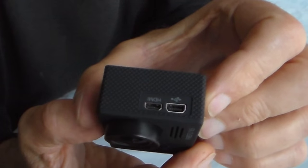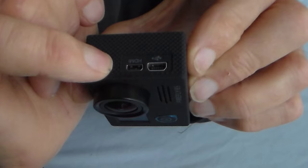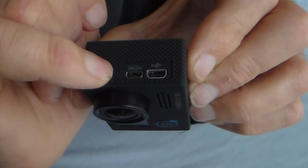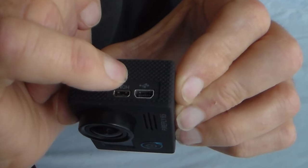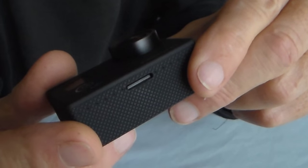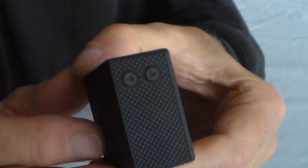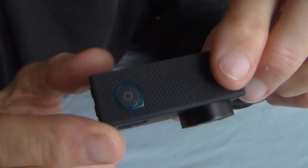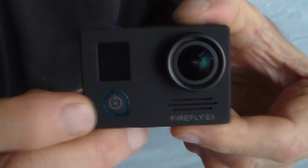First off, two little sockets at this end: one is for the USB charging lead or to download videos to your computer, or alternatively download via Wi-Fi to a tablet, computer, or phone. The other socket is a mini HDMI which allows you to connect the camera to your television. The micro USB is also used to attach the FPV flying lead. There's a little slot in the bottom for the micro SD card — up to 64 gig, class 10 or higher recommended. On this end, two little buttons for scrolling up and down through the menu.